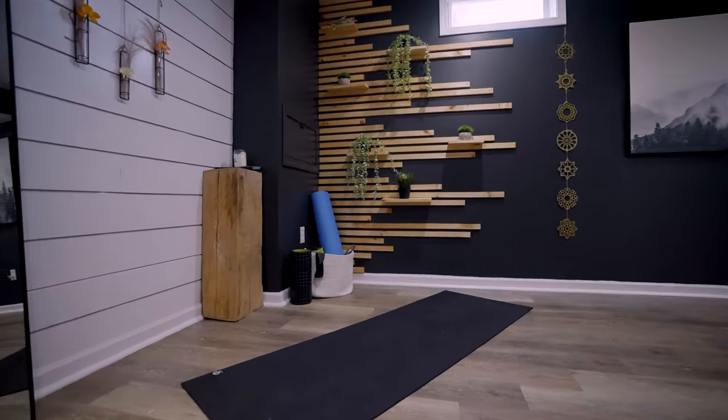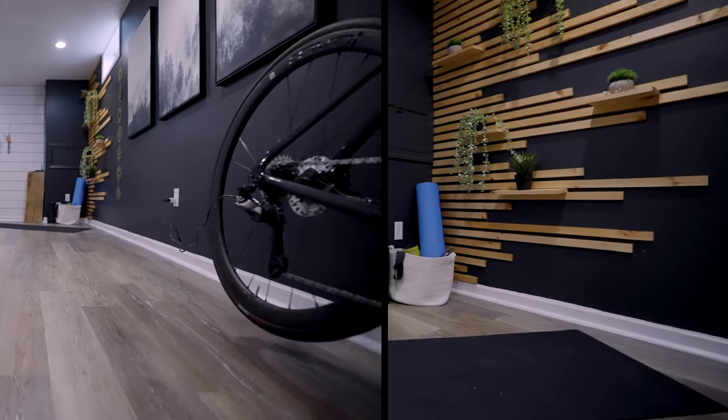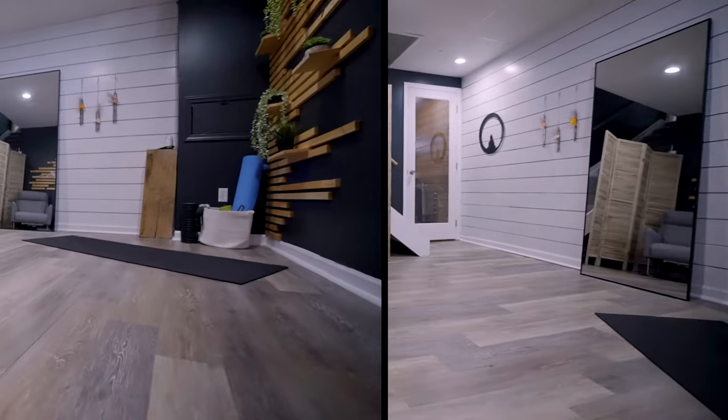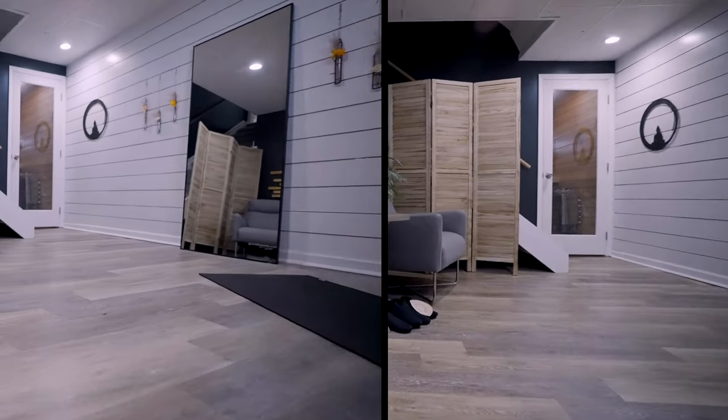We also remodeled our basement at another point, which I think you guys were interested in. If you want us to do a before-and-after video on that and what we did to create a little yoga room down here, we'd be happy to do that. Hope this was helpful — let us know if you have any questions or what you want to see in future videos.